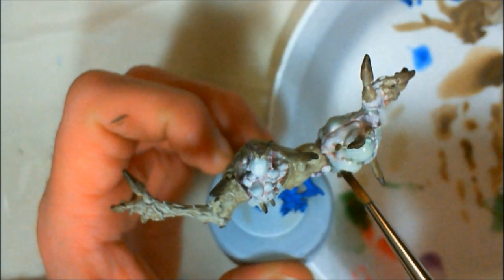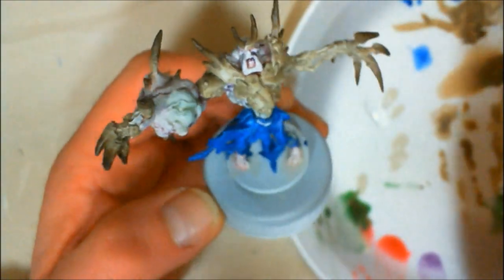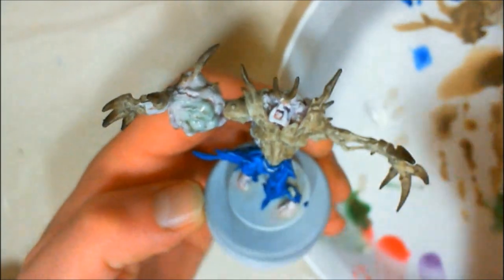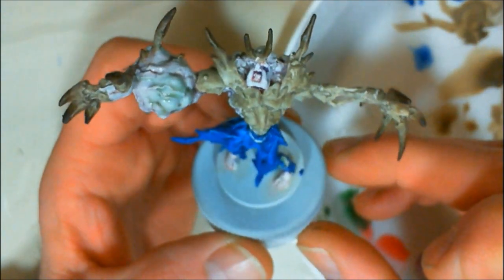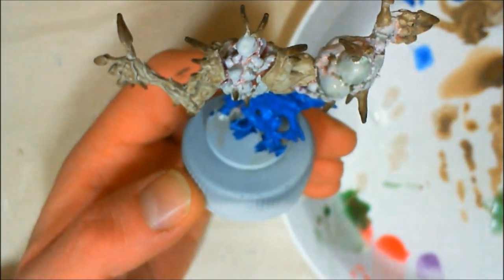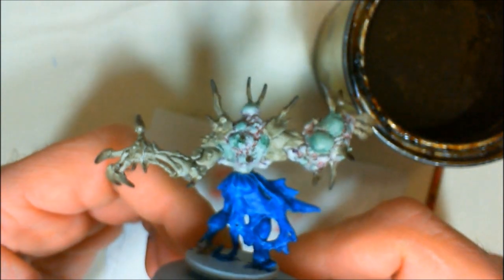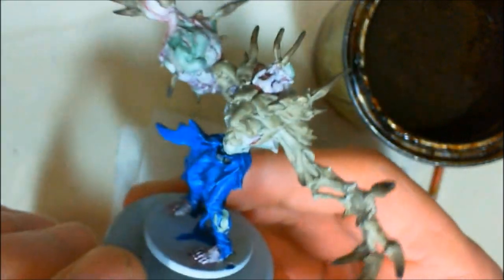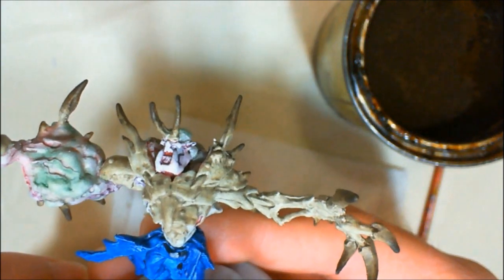Skipping ahead, just continuing to go around the model — you can see the face has been done. Going back and reinforcing some of the green because I want it to really stand out on the model. I made a mistake: I really should have chosen a different color for the bones and made them a little darker so that they would separate. But you see how it all blends together — it's a simple technique with just water and a wash.